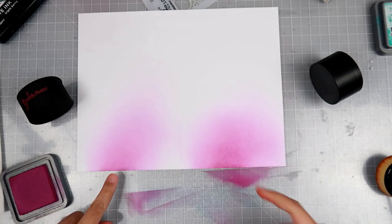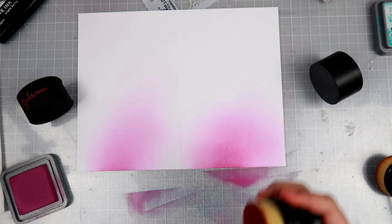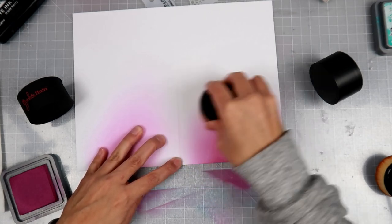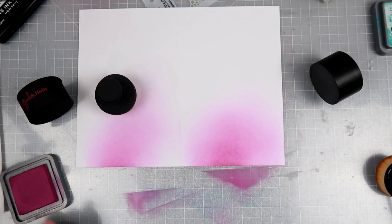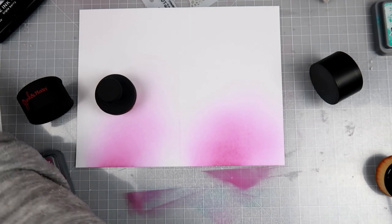I really didn't think there was going to be that much of a difference because they seem pretty much the exact same thing. But this one definitely puts down a little bit more color at first than the Pink and Main. So let's go in with a different color.